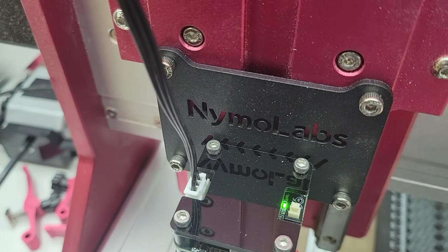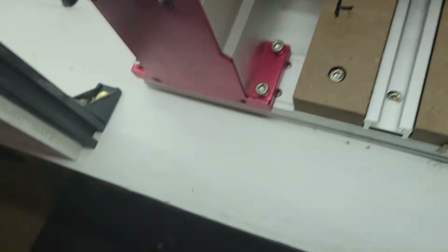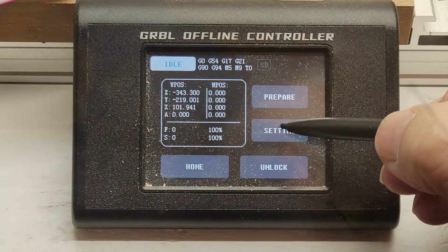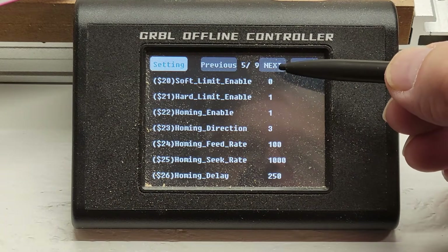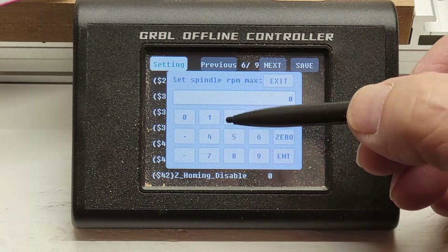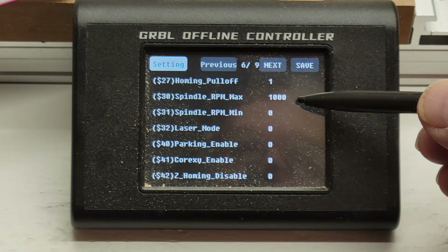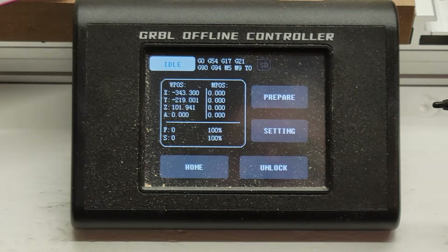The green light shows the laser is getting power, but you have to press the switch, which will change it to blue, to operate the laser. Before you can run the laser you have to change a couple of the Grbl settings: $30 needs to be changed from 12,000 to 1,000, and $32 needs to be changed from 0 to 1 to enable the laser.